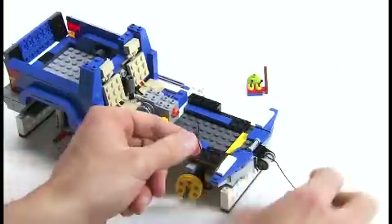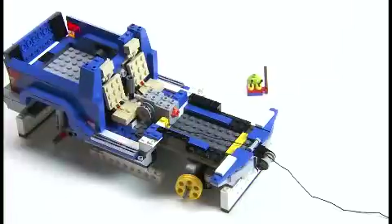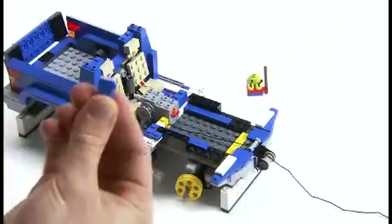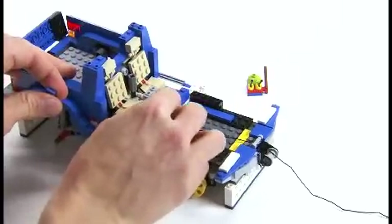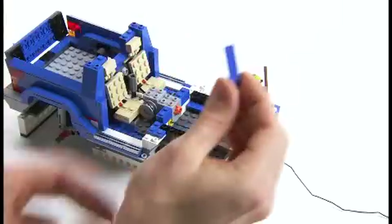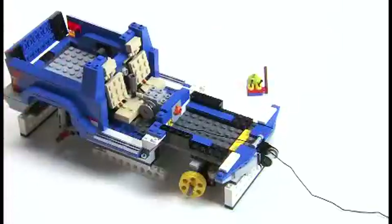Then we take the string and go through underneath the bar at the front. Make sure it doesn't get caught in the wheel, and just pull it tight. The next step is to lock down the yellow brick with this blue one — just place this 1x4 blue tile over the top so that it doesn't move out of the way when we come to test it.